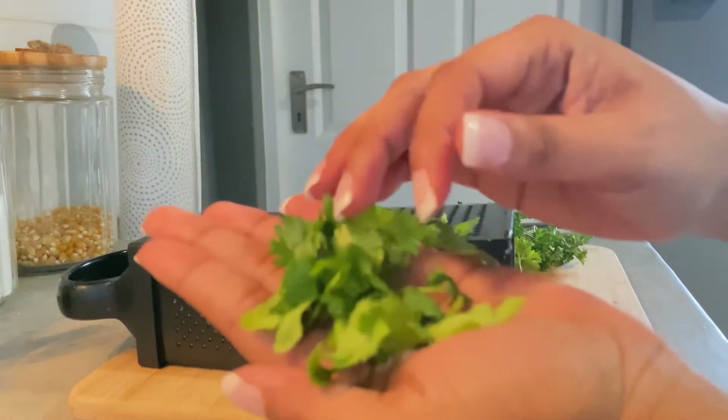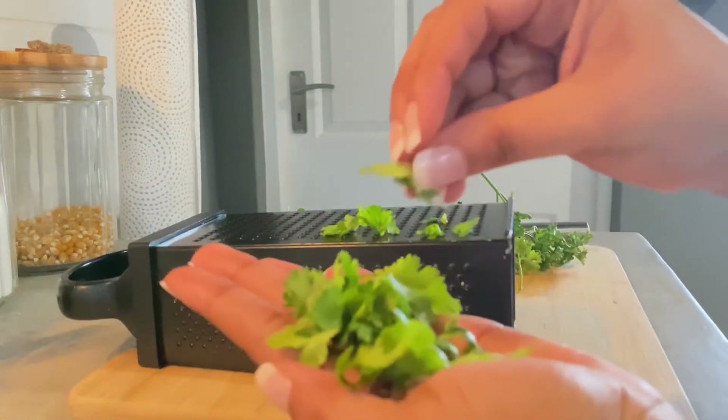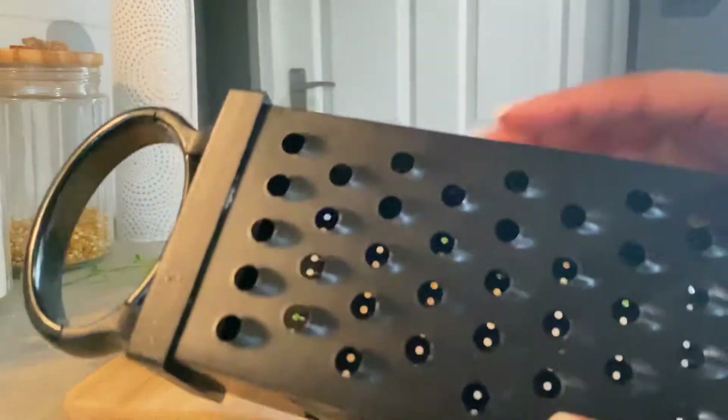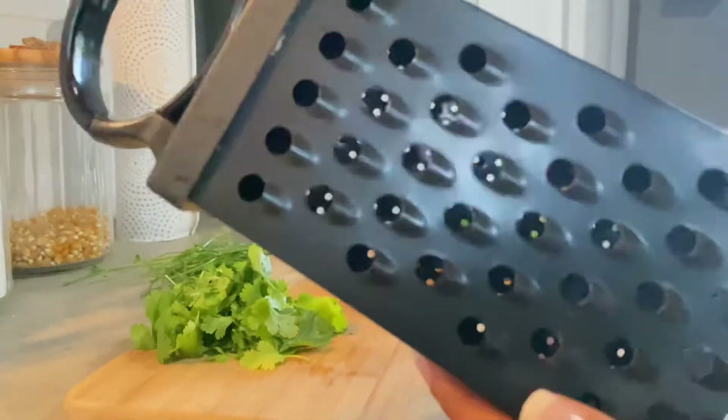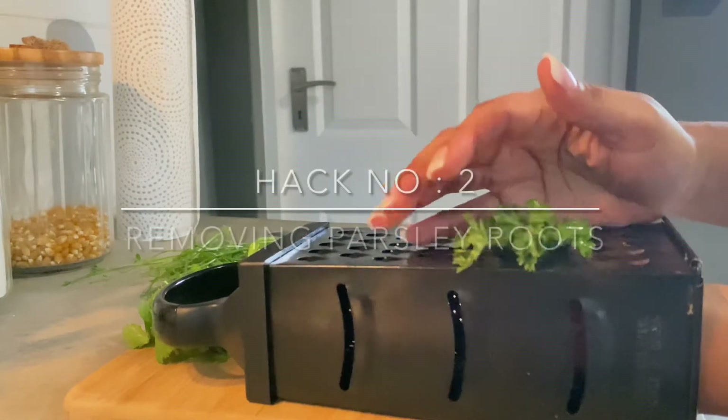And there we have it — our fresh coriander, nice and neatly removed from the roots. Then for our parsley, we are going to use the biggest side of our grater to remove the roots.